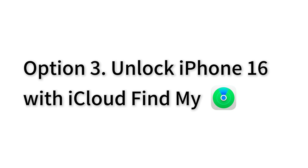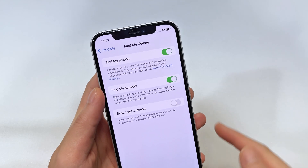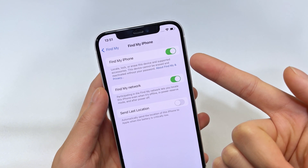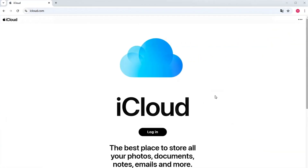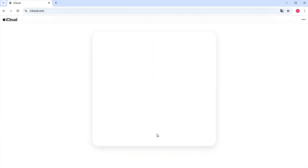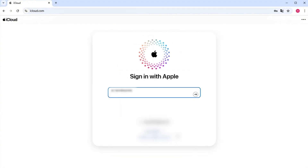Another Apple way to unlock iPhone 16 without a passcode is to use iCloud. However, this method works only if you've enabled the Find My feature in iCloud before your passcode was lost. When you can't recall the correct passcode, go straight to iCloud.com. You can do this on your computer or another spare device.